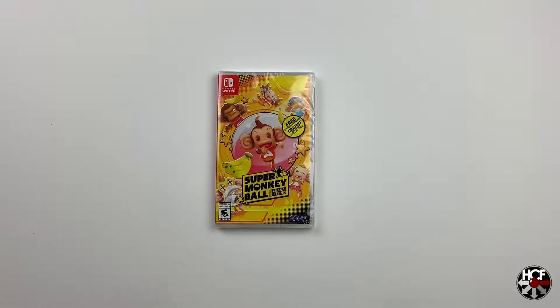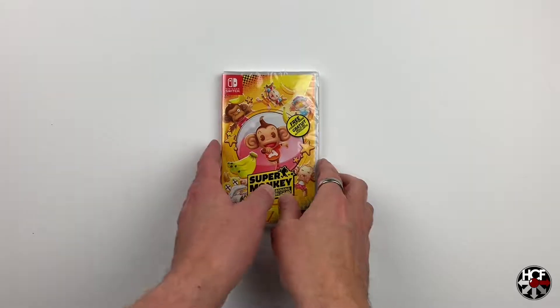So today we're going to be doing a quick unboxing of Super Monkey Ball Banana Blitz HD for the Nintendo Switch. This is an HD remaster of Super Monkey Ball Banana Blitz which came out originally on the Wii.